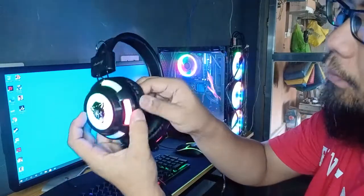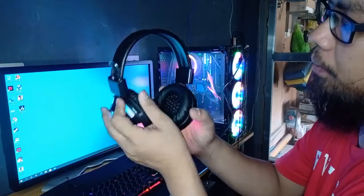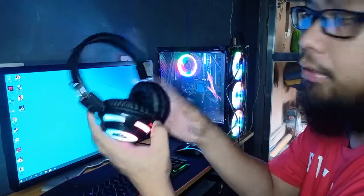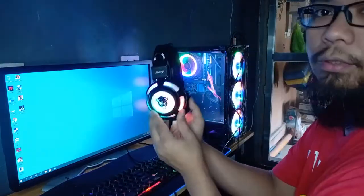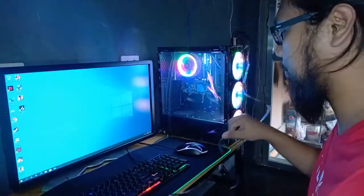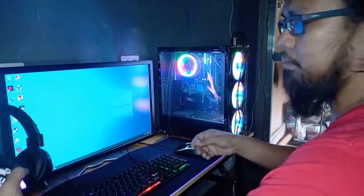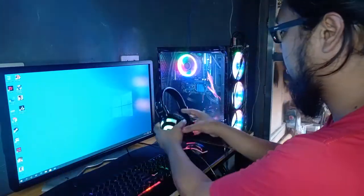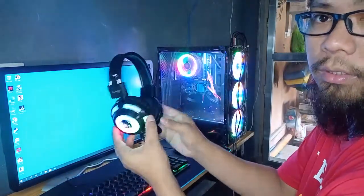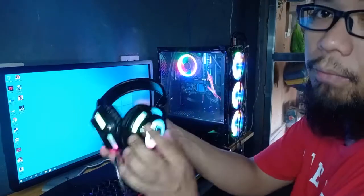You can also remove the ear pads. If they get worn out, you can replace them — I think a pair is only around 40 pesos. It's also durable. I've already tested this brand because it's what we use at our computer shop. It's very durable — Bad Wolf.